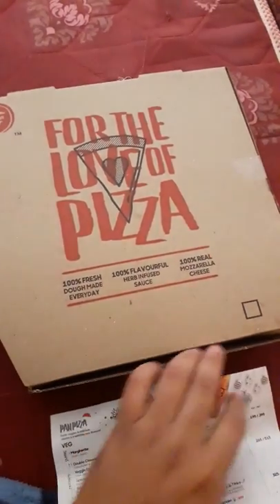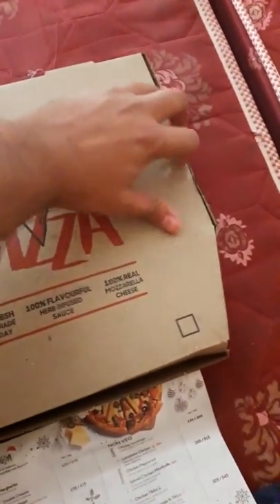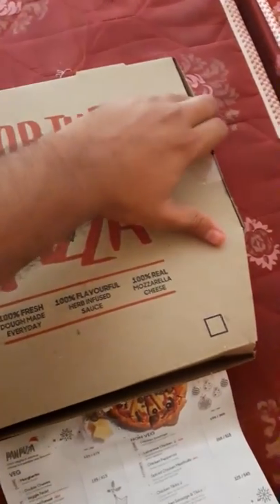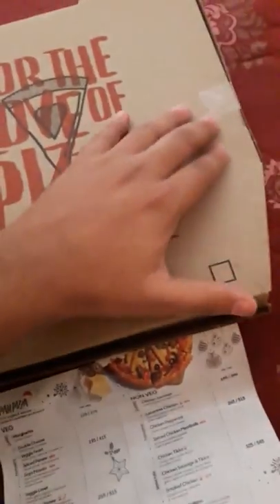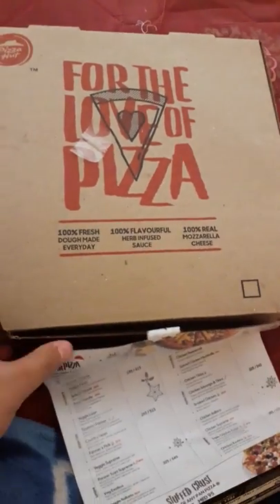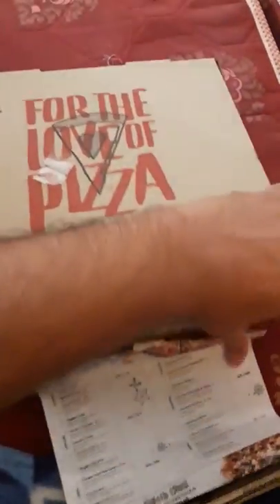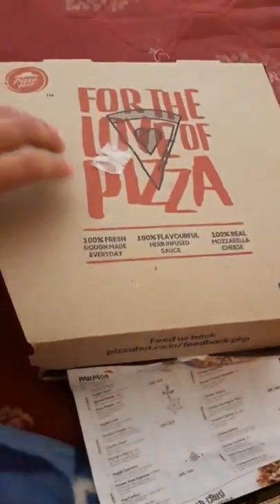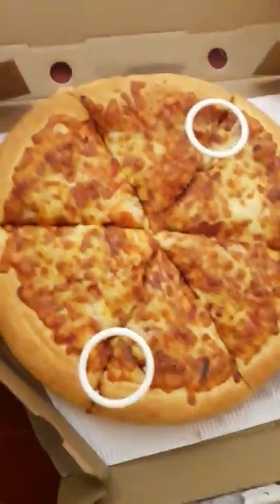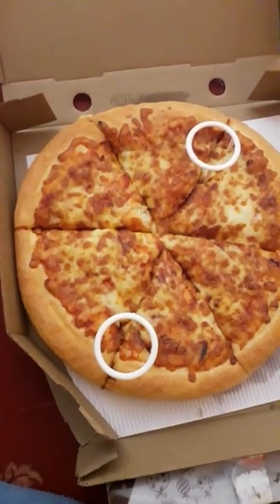The original price of this pizza on Swiggy after discount was 199, and then I applied that coupon code which gave me an extra 50% off. I'll mention that coupon code in the description, and maybe if you buy it soon you'll also get that discount — literally any pizza you can get at 50% off.